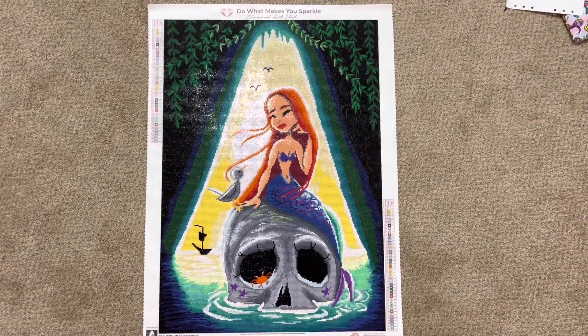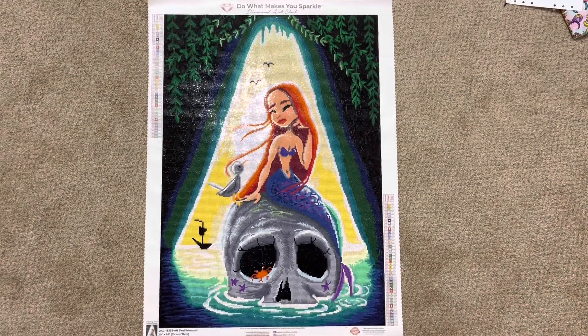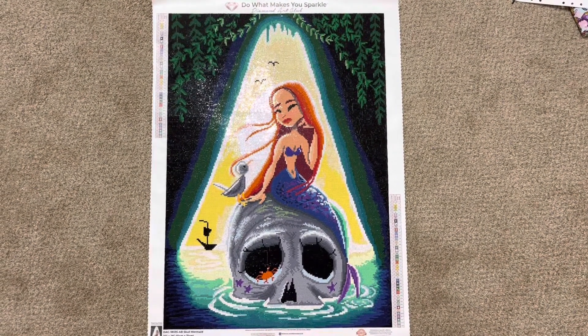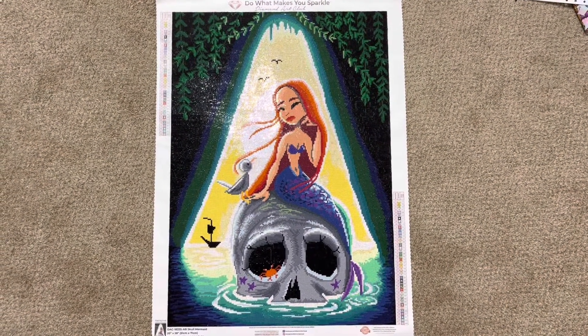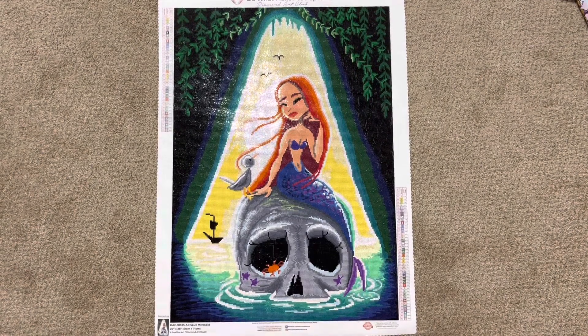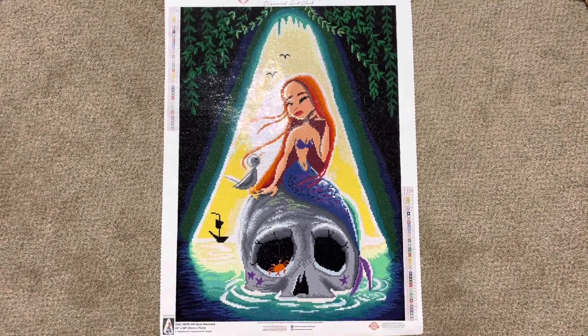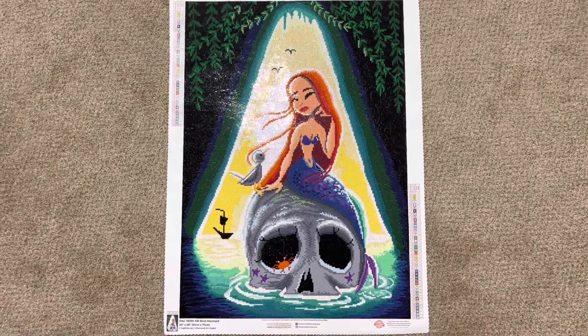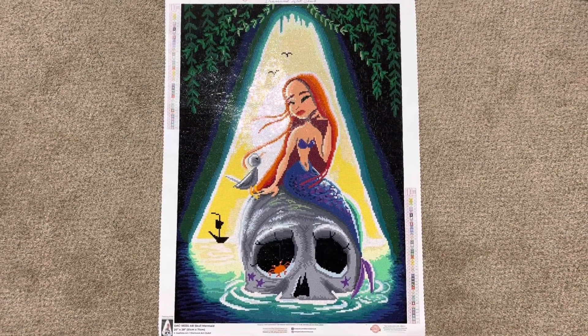Hi guys and welcome back to my channel. Tonight I have for you another post review. This time it's for Diamond Art Club. This is Skull Mermaid and it's a 51 by 71 centimeter square with 42 colors and 4 ABs I believe.